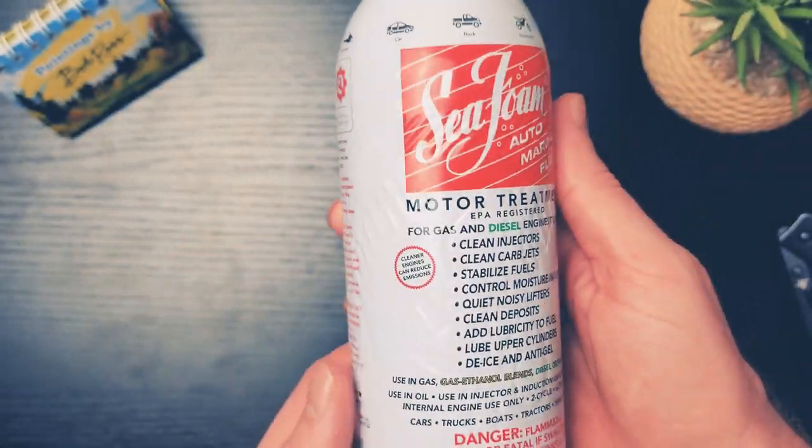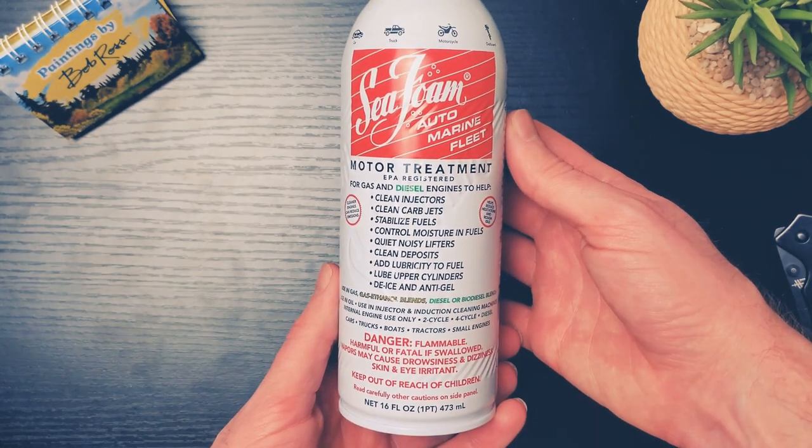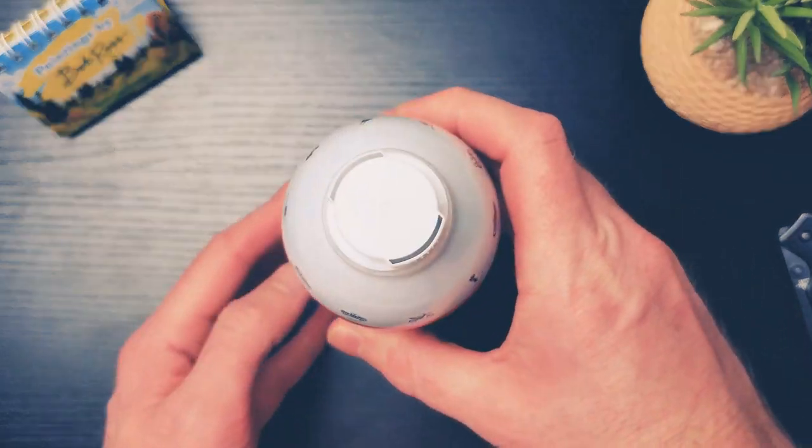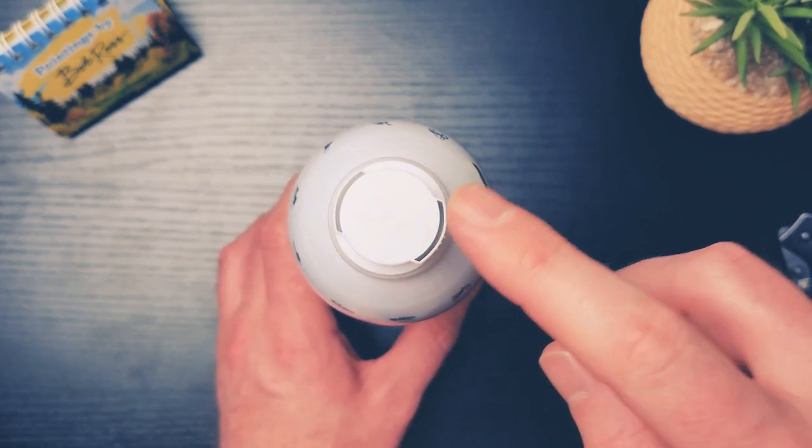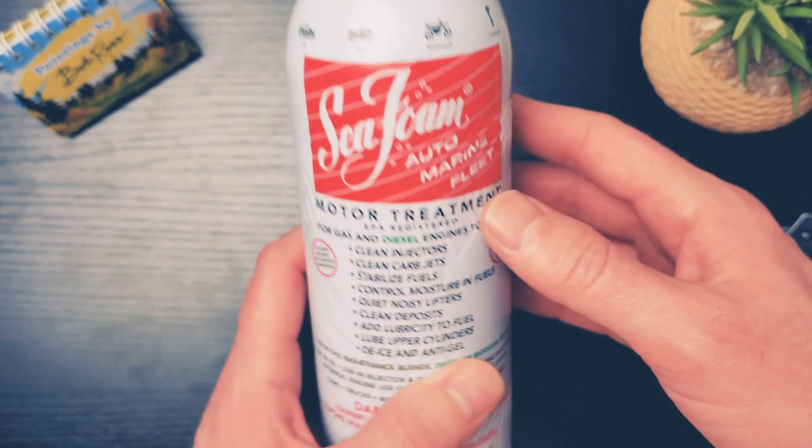You'll get better performance and all that. And in fact, if you run your vehicle for a while on premium gas, that will also help. But this is the known fix for me and it'll definitely work for your car for many different reasons.